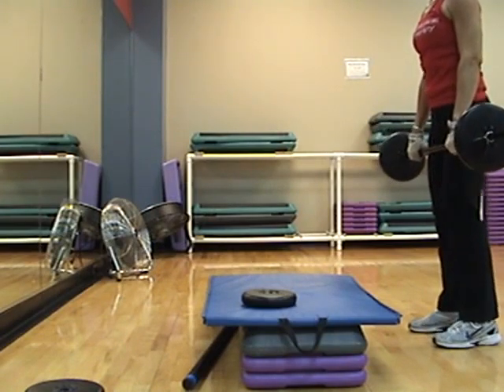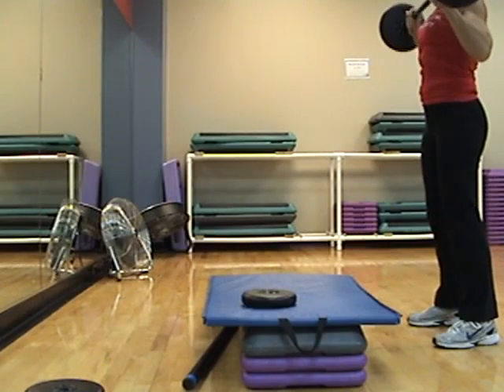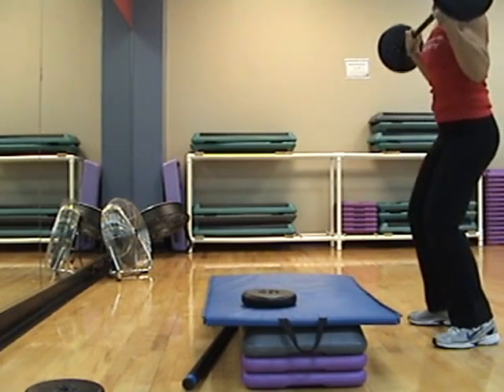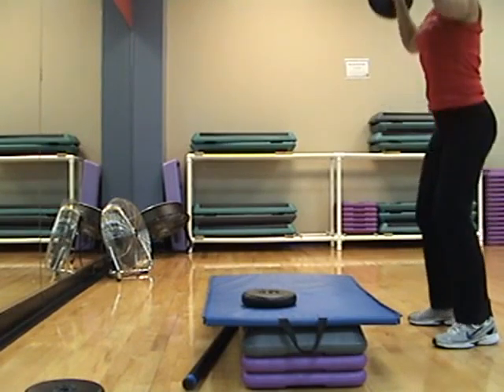Four, three. Ready, single time. One, two, three, four. Four, one, two, three, four. You can add the squat if you want to.